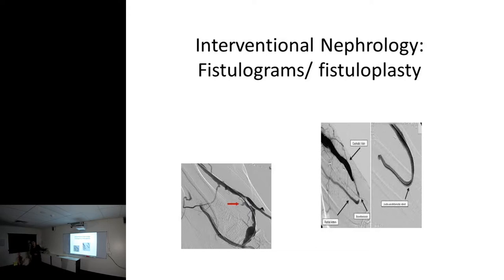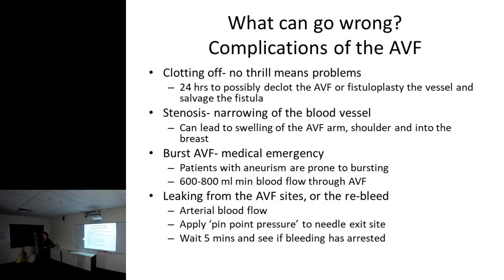Things that can go wrong: we've got bleeding, but you've also got clotting off. If you feel and there's no bruit and thrill, I strongly recommend that patient goes to hospital - loss of vibration or thrill means you're probably clotting off. Stenosis or narrowing of the blood vessel can lead to swelling of the fistula arm, the shoulder, and I've seen it go into the entire breast. Fixing the stenosis is sometimes more dangerous than leaving it - it's a lifeline. And burst fistulas are a medical emergency.